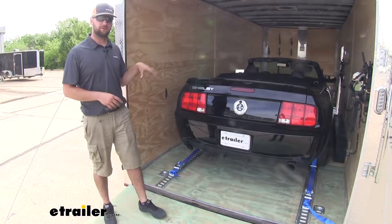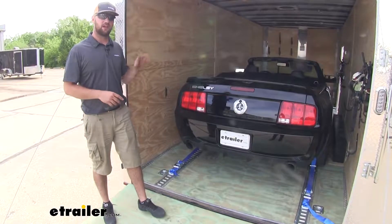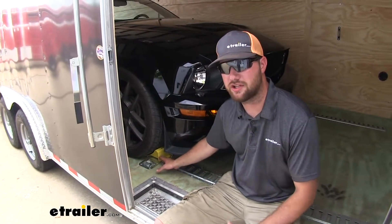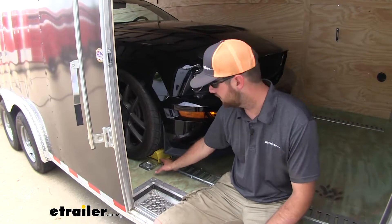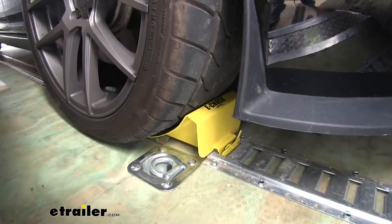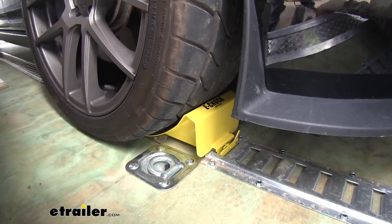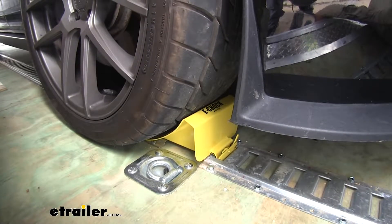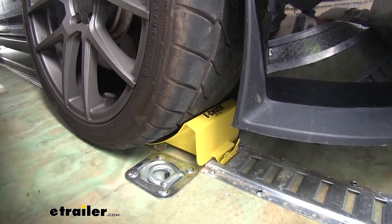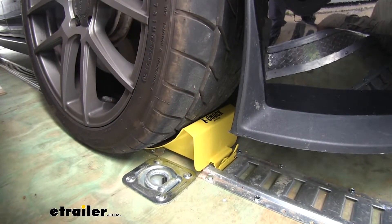I would recommend, if you plan on hauling a car, picking up two additional straps in addition to the kit. The chocks install in your E-track just like any other E-track accessory, giving you a consistent stopping point so you know where to stop your car. They're also very easily removable so when you're not hauling your car, you can use your trailer as you will.